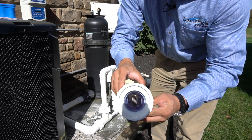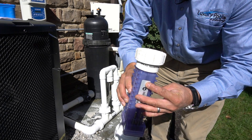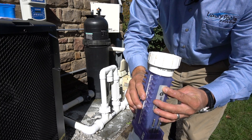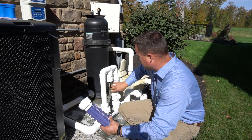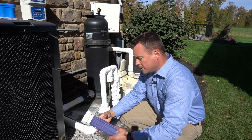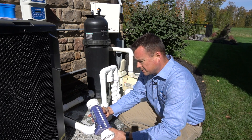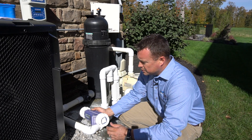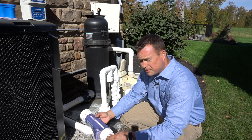Now that we've acid washed the cell, you can see there's no calcium in there and we're all cleaned up. We're going to go ahead and put this unit back in, remove our dummy cell, and we've completed all of the service that this unit is going to need. Our fins are clean, we know that it's making chlorine and working properly, and we're all set.